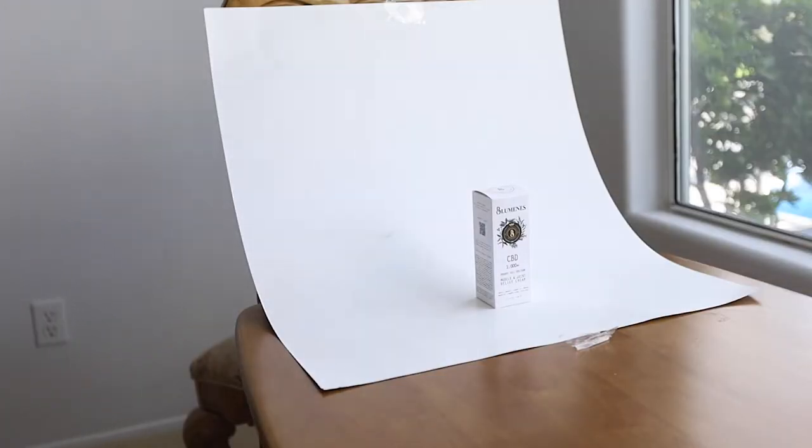The next thing you're going to want to do is get either a white piece of paper or a mirror. The point of this is to act as the fill light. The light is going to come through and then bounce off that sheet or the mirror and go back onto the product, so it's going to look very evenly lit. Any minor imperfections we can fix in post.